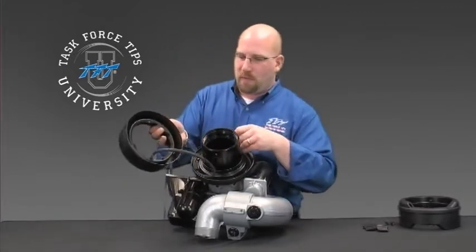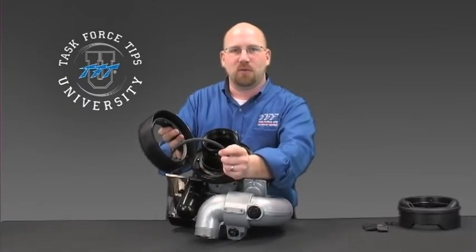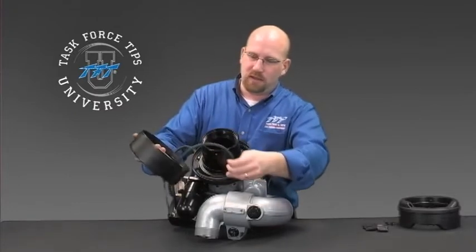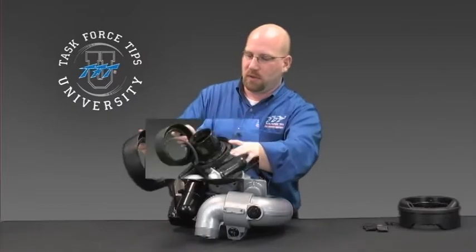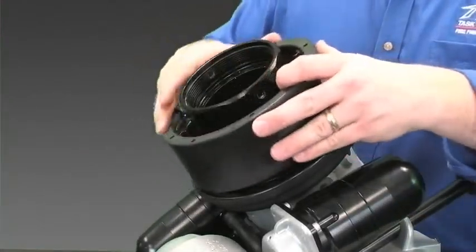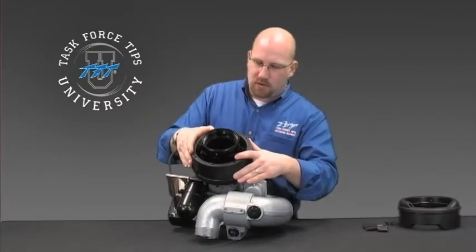With the lower wire basket, this basket retains the extra length of cable that allows the monitor to rotate 450 degrees. Make sure to make a clean loop, looping it back upon itself — not going all the way around, but looping it back upon itself. Install it in the basket, and then push this into the upper wire skirt.